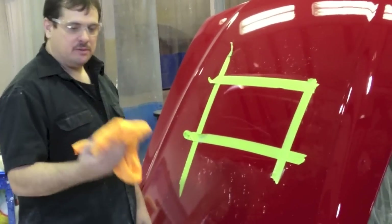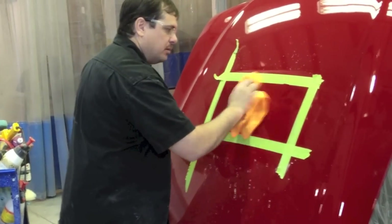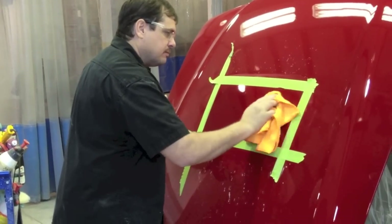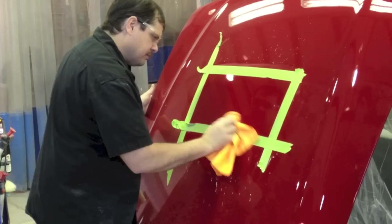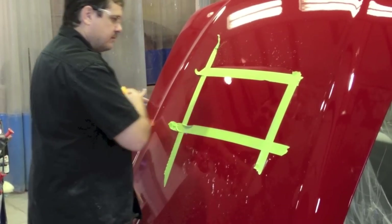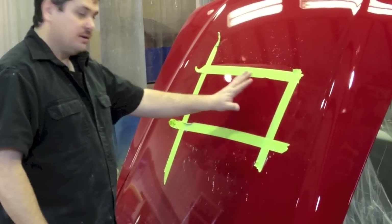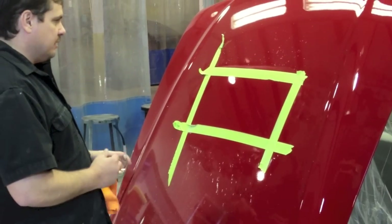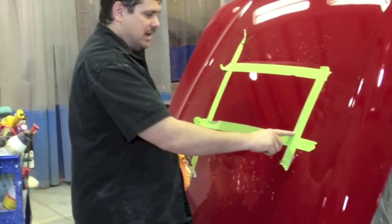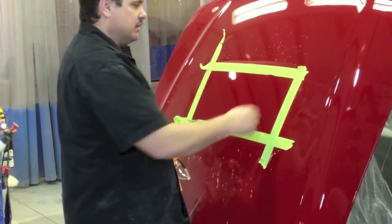Okay, we got it sanded and buffed. Now we're just going to use a new microfiber towel and wipe off all the compounds and polishes. This part of it looks like a mirror. So we'll go ahead and untape it and show you the difference. Now there may be some area where this edge is — couldn't really sand it that good and get in with the buffer because of that edge — but I think you should be able to tell the difference even on video.